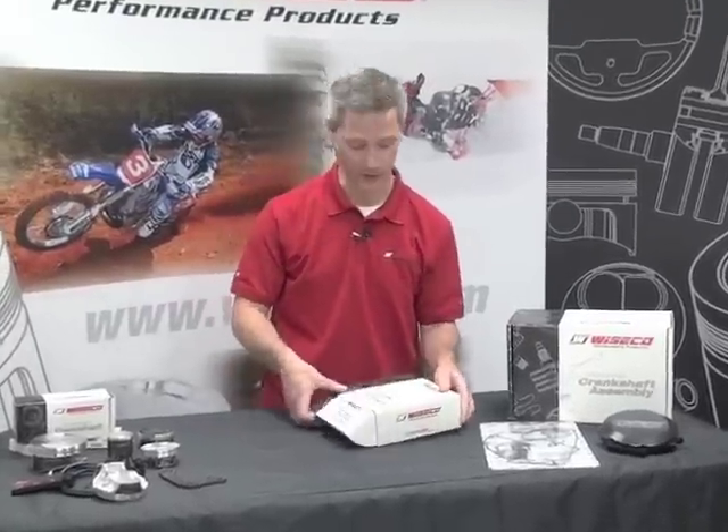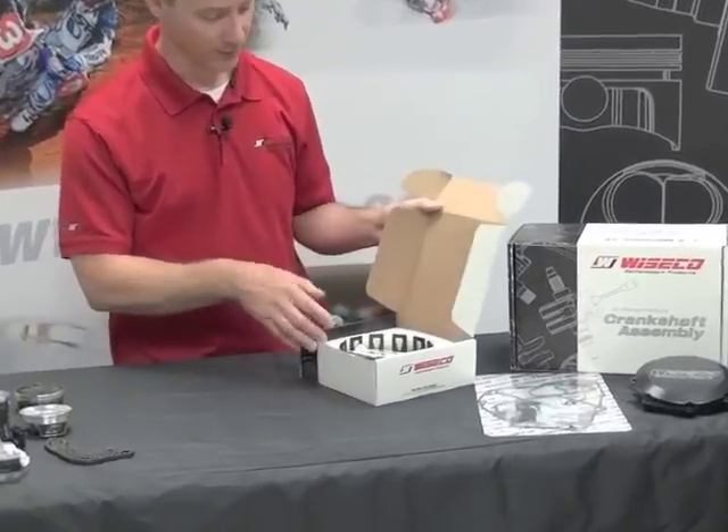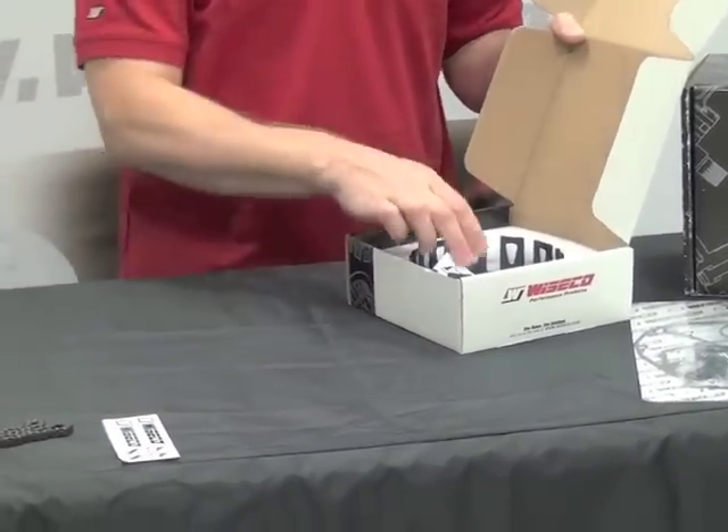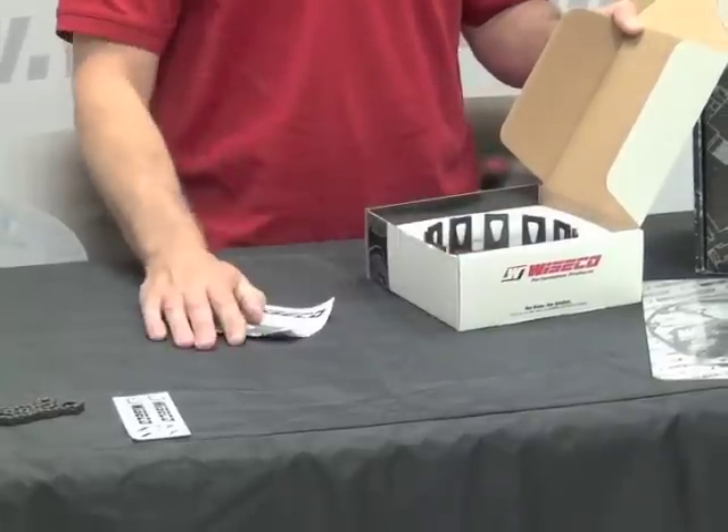I'm going to go ahead and open the box and show you what you get. Pop that open and of course everybody's favorite item, the Wysco decal. That's a great thing to put on your dirt bike, your dog, your grandma, or even your mailbox.